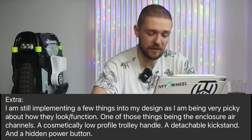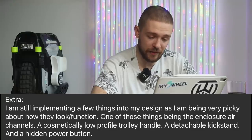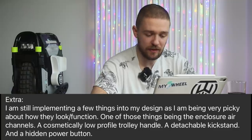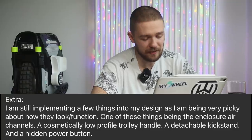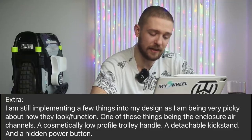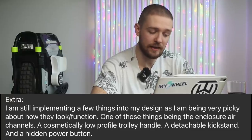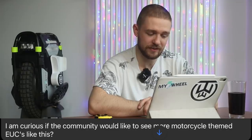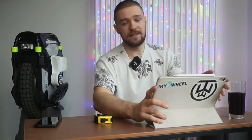Brian also shared some additional design details still being implemented — he's being very picky about look and function. These include cosmetically low-profile trolley handle, a detachable kickstand, hidden power button, and enclosure air channels. He's also curious whether the community would like to see more motorcycle-themed EUCs like this.